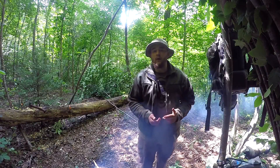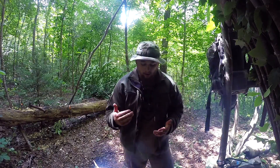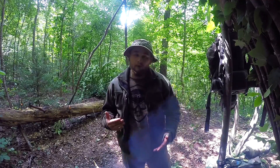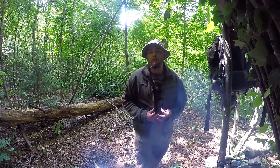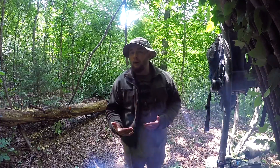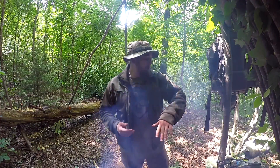Hey, what's going on guys, Rogue with Mass Tactical out here doing some field training today. I wanted to throw a couple gear reviews in while I'm out here. I've been meaning to do this gear review for a while and I'm very excited to finally be doing it. I've had this jacket for a couple of years now and I'm very pleased with it, although I wished I'd got a little bit bigger size — but it still fits for the most part.